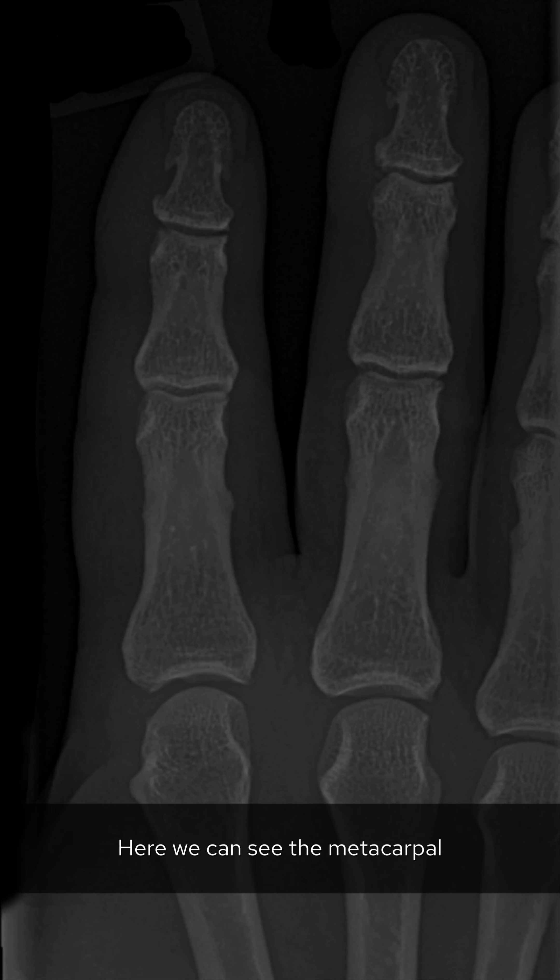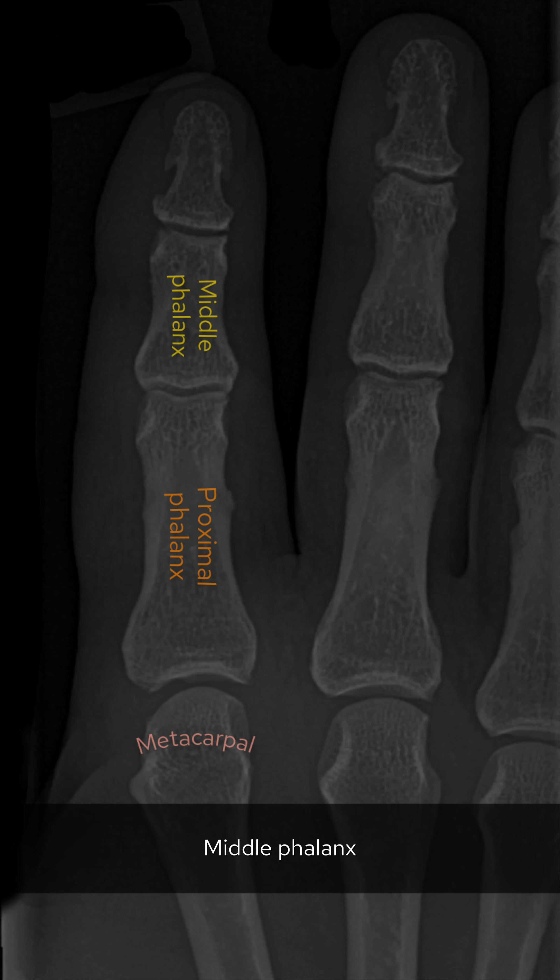A male in his 40s presents with pain in his right index finger after a hyperextension injury. What's the diagnosis? Let's go through the case.